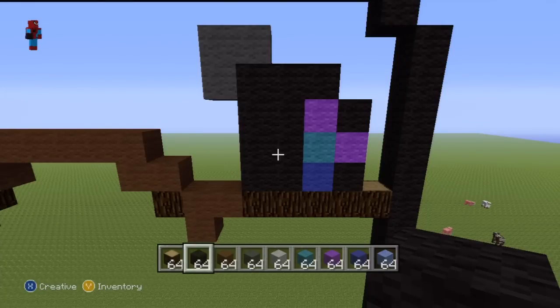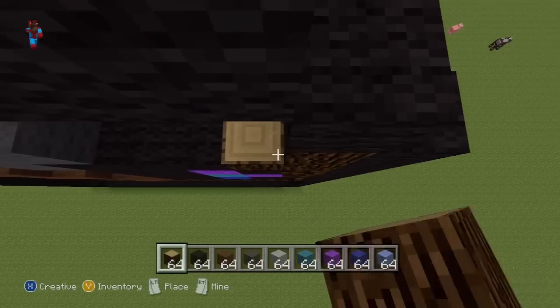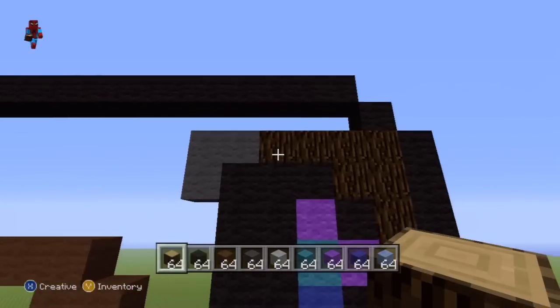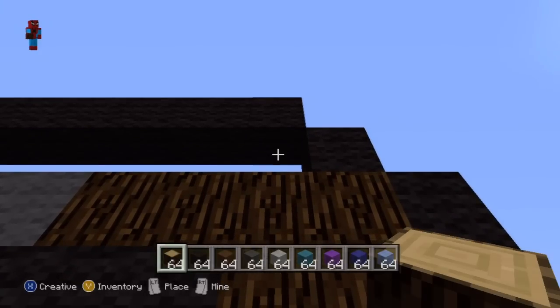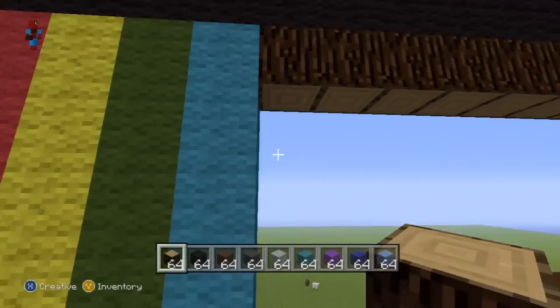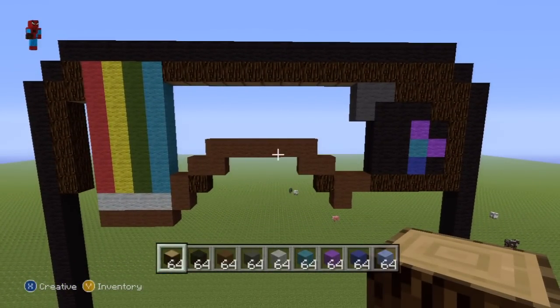Take out your spruce wood and fill in the little area on the right next to the shape we've just made. Then do a long row of spruce wood directly underneath the black top row of our outline — so just a row of spruce wood directly underneath the top row of the outline — and it should end up looking like this.